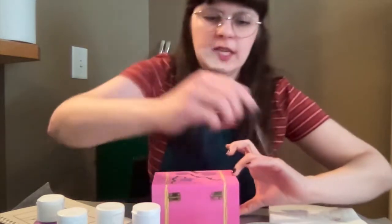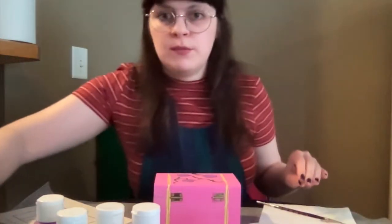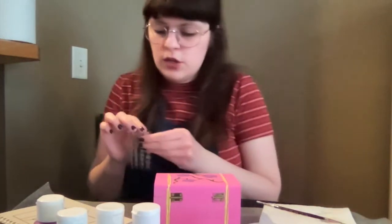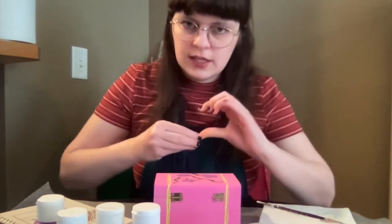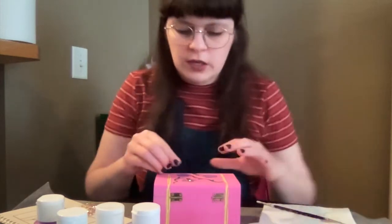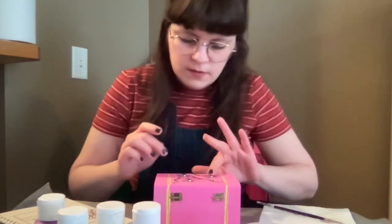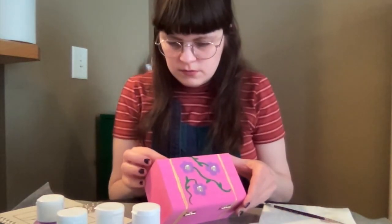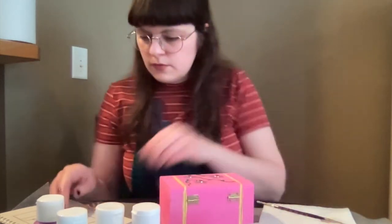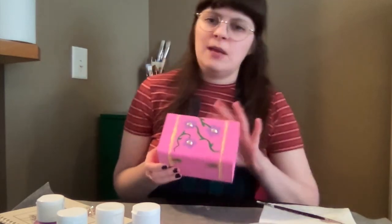Now that the design looks pretty even, I'll wash off this brush and grab those little gems for the center of the flowers — just find ones that look like a good size and carefully stick them down. These ones are tacky on the bottom like a sticker, so if you have ones that aren't, just make sure the paint's wet or put a little bit of white glue on the bottom — that should do the trick. Okay, three on the top and two on the front, and there we have it — a nice little box!